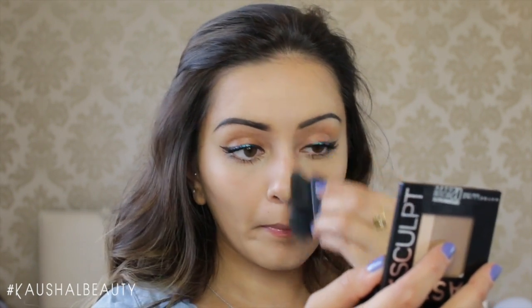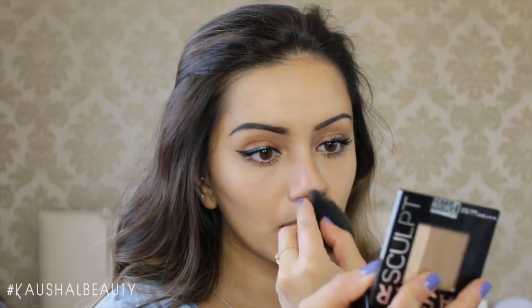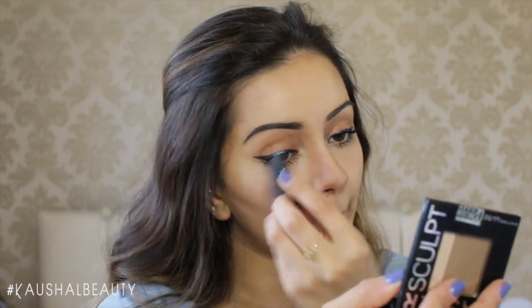For contouring my nose, I ran the brush along the sides into my eyelids and then made sure I was happy with the placement of the colour, not forgetting the tip of my nose as well.